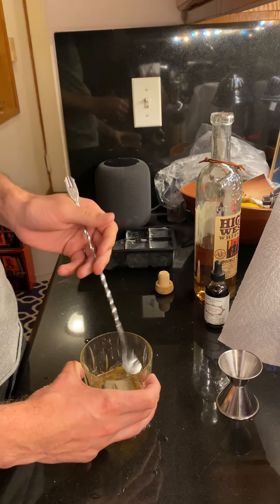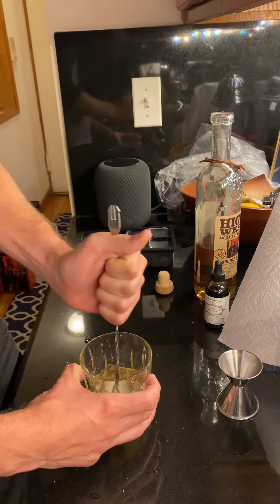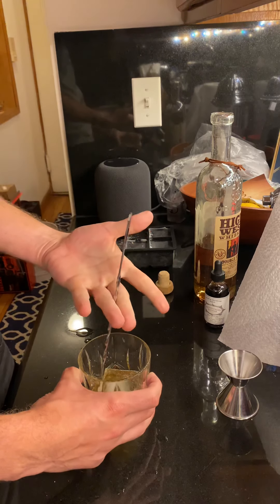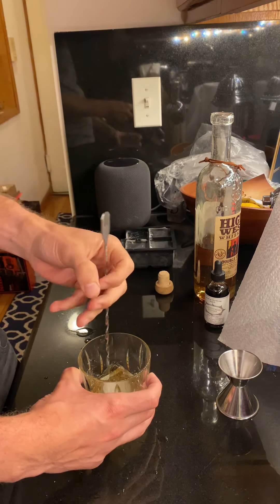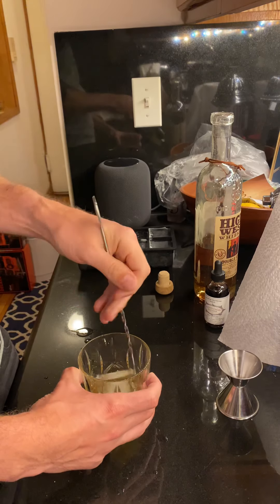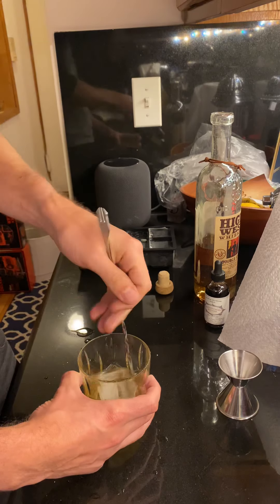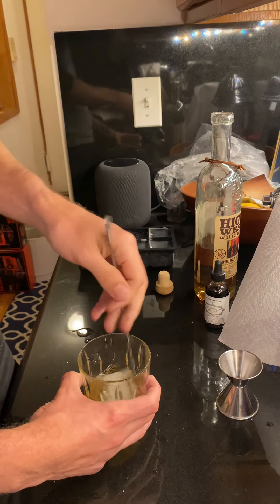A lot of people like to treat this like it's a cauldron but you don't really need to do that. I just put the spoon between my two middle fingers, create a circle at the top, keep the spoon on the outside, and spin it really quickly to get a nice little stir going.